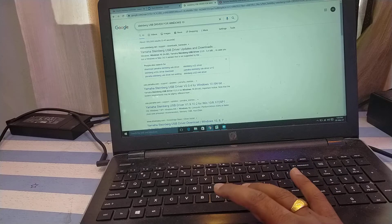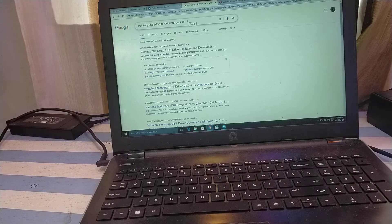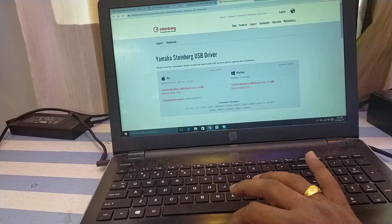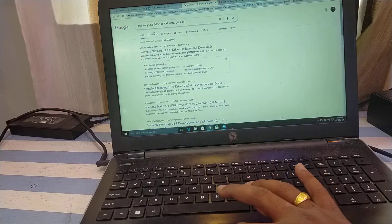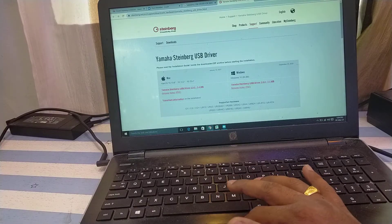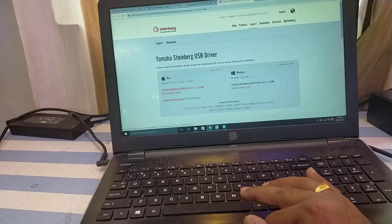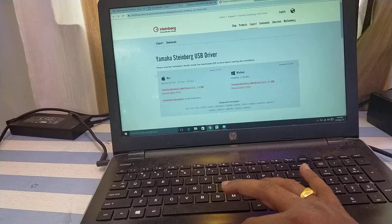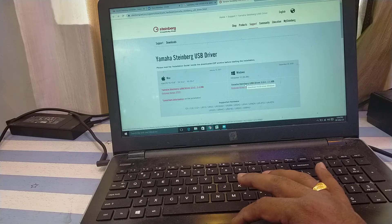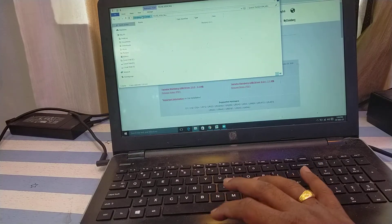On the laptop side, we need a USB driver for Windows 10 so the system can understand the audio interface of the mixing console. Steinberg, which collaborates with Yamaha, provides these USB drivers for download. Go to Google and search 'Steinberg USB driver for Windows 10', open the first link, or go directly to steinberg.net where you'll find a download section. There is a driver for Windows and a driver for Mac. I clicked download for Windows 10 and a downloadable installer was saved.